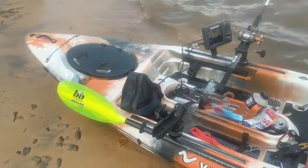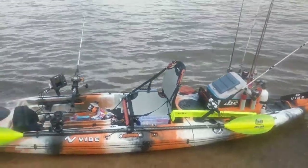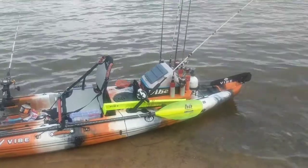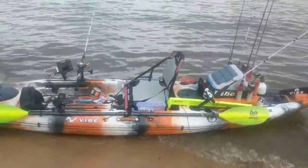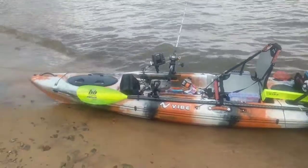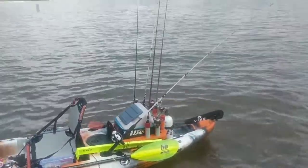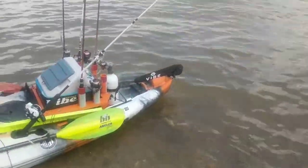This is my Seaghost 130. We're out here on Lake Lanier today. Just to show you — I weigh roughly 300 pounds, I got a bait tank with probably at least five gallons of water, and my Seaghost has been handling just fine all day since O-Dark-Thirty. If you have any questions, hit me up and I'll let you know anything I can. Just give me a shout.